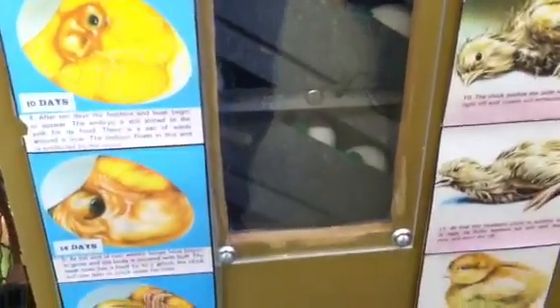The mother hen will typically rotate her eggs two to three times a day, and the machine does this for us, which is really neat.